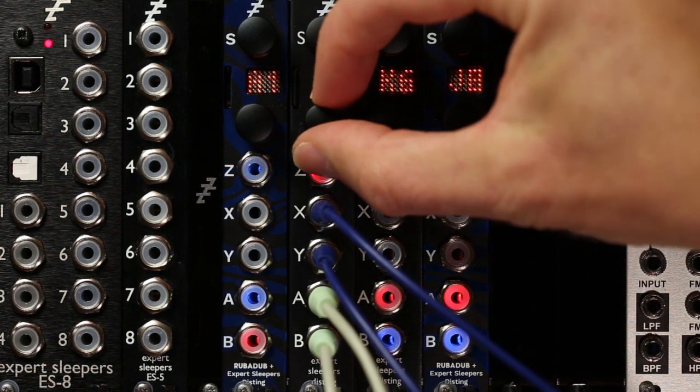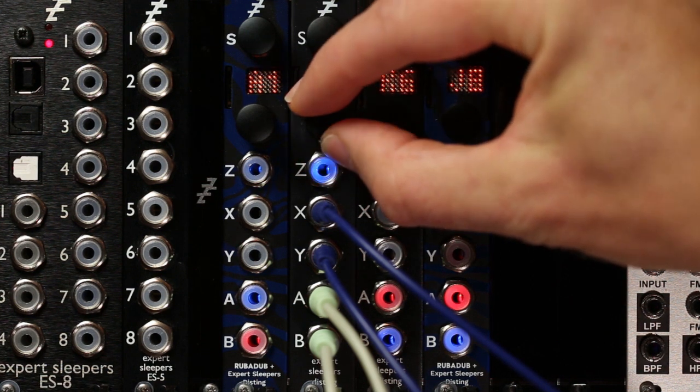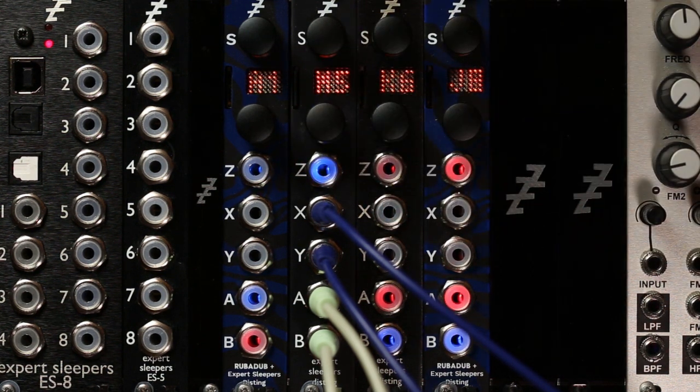Turn that down. And that really is all there is to it — stereo filter on the Disting Mark IV.